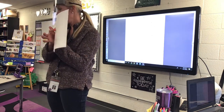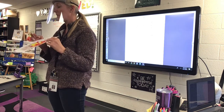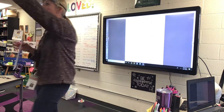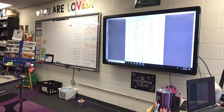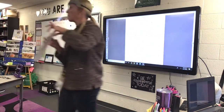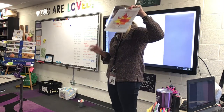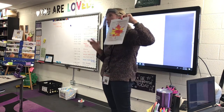Put your name on the back of it, and then Mrs. Murphy is going to mount it on black construction paper so we can hang them from our little clips in the room.